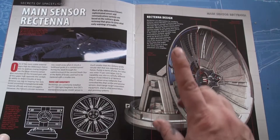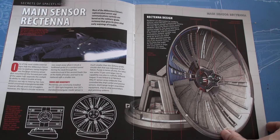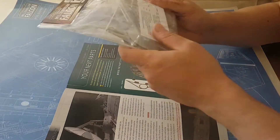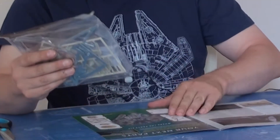The main sensor Rectenna — not Antenna, but Rectenna — which is the large antenna device on top of the Millennium Falcon. There was a circular one and later in Force Awakens it was replaced by a square one. Funnily enough, it is the Rectenna which is the main thing we have to build in this issue.